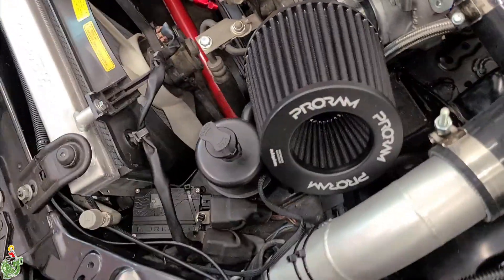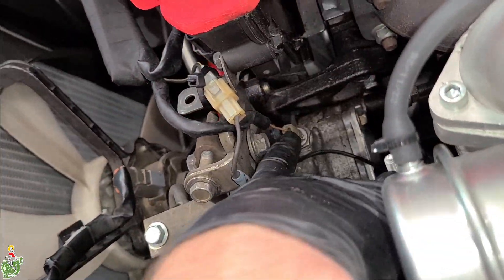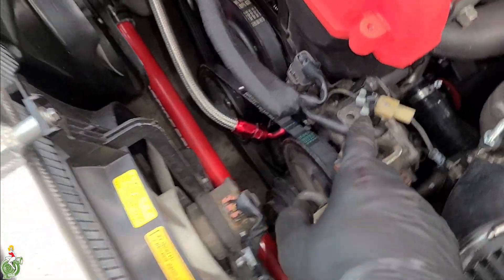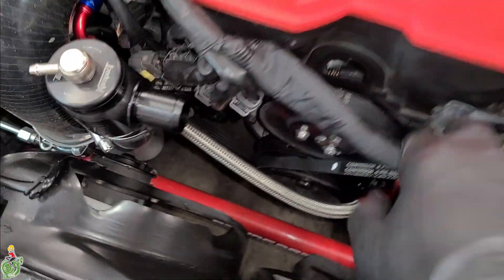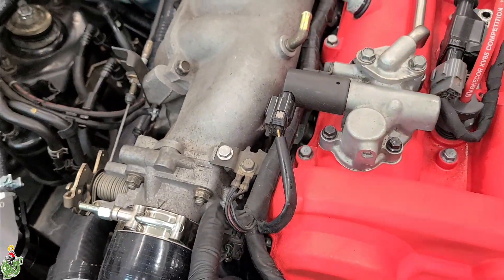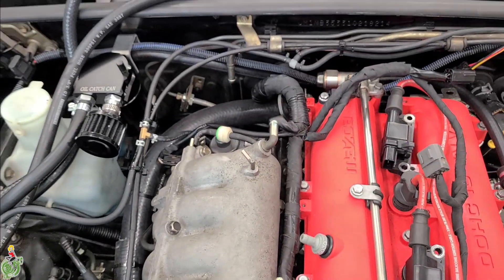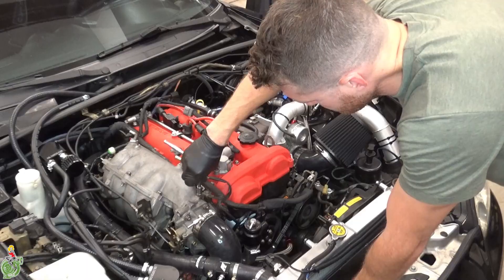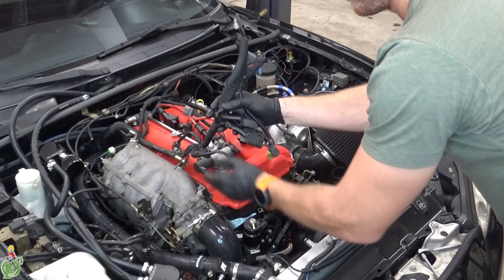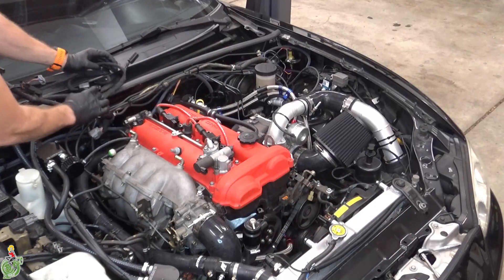Take a ton of pictures before you start this project. Here are some sensors that have to be removed — there's one on top of the power steering pump, there's one on top of that, and follow this main engine harness all the way back removing these electrical connectors. They're all unique so you can't really screw it up. Once all the electrical connectors are removed you can fold this harness up and out of the way near your windshield wipers.